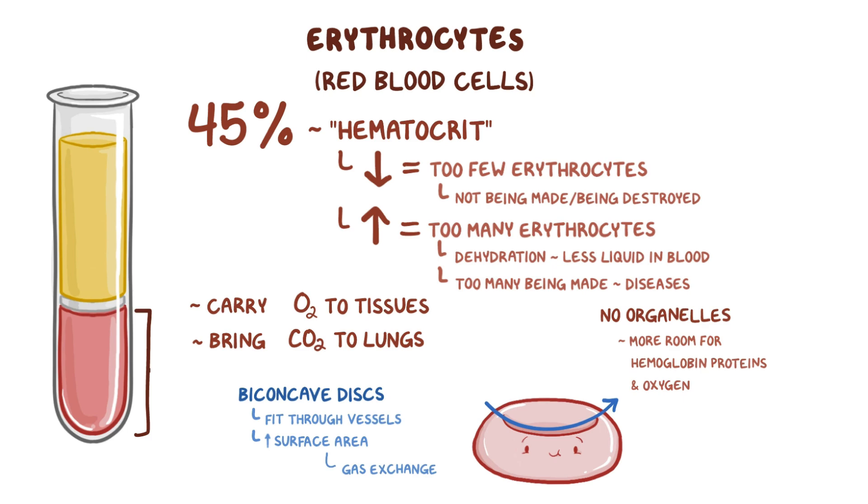While red blood cells are fantastic for gas exchange, the fact that they don't have any organelles means that they only live for about 120 days, so red blood cells are always being regenerated in the bone marrow.